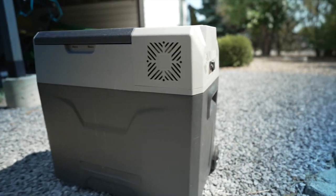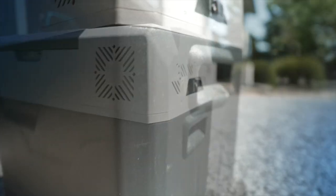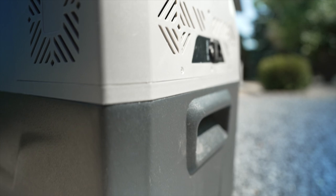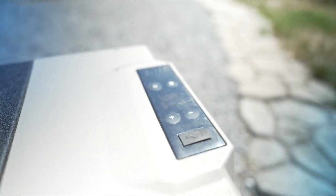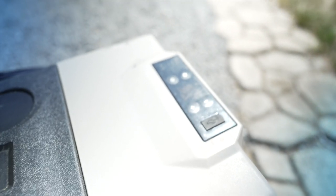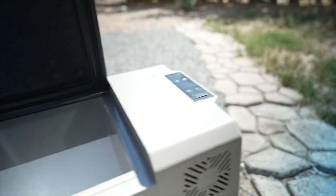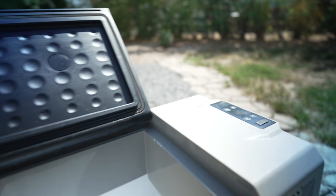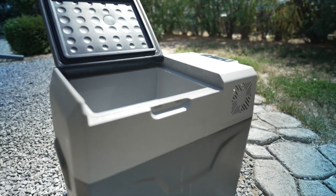So that was then and this is now. This is the cooler after two years of use and I've used the heck out of this thing. I often keep it plugged in my garage using the AC power adapter that comes with it, just to pre-cool everything before I put it in the back of my Jeep or truck. I can even store food in there for a good week afterwards — sometimes if I know I'm going to go out again I'll just keep it running.